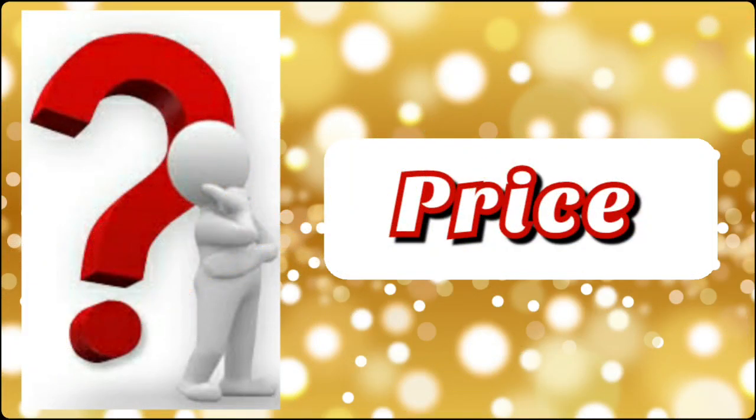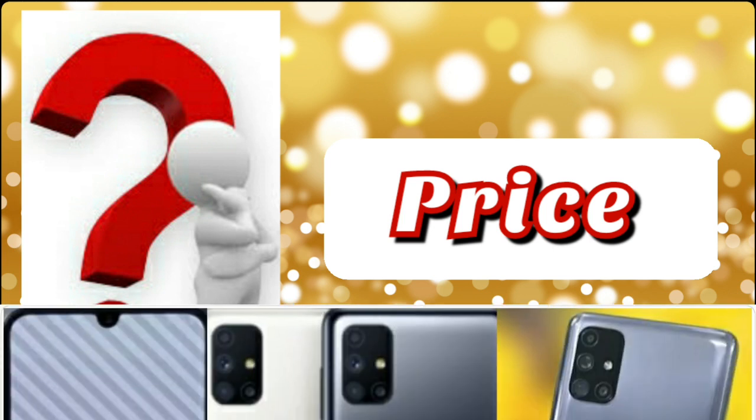Now let's look at the pricing of this phone. The 6GB RAM variant is priced at around 24,999 rupees and the 8GB RAM variant is around 26,999 rupees. Let's check the mobile out.